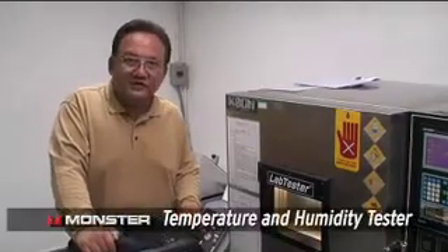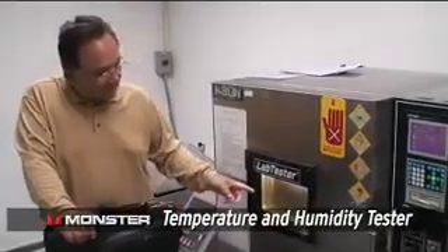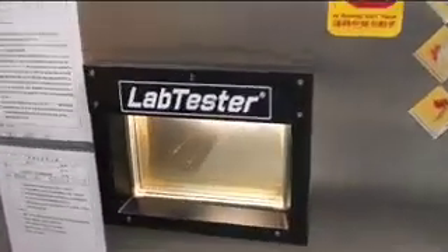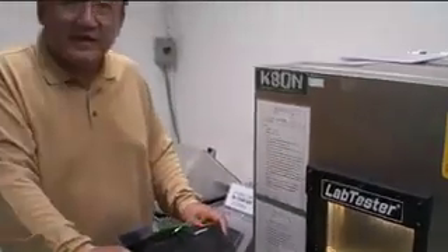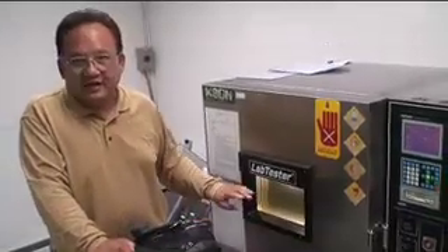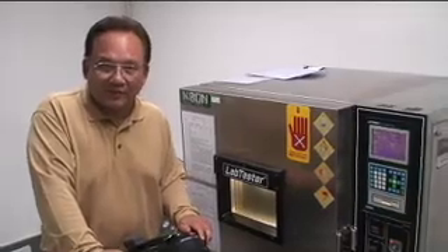This is a tester that accelerates temperature and humidity. You can see two Monster cable connectors undergoing a durability test under extremely humid conditions. It runs for five to six hours at 65 degrees Celsius, which is well over 150 degrees Fahrenheit. Monster wants to make sure that all our connectors keep looking good and performing well.